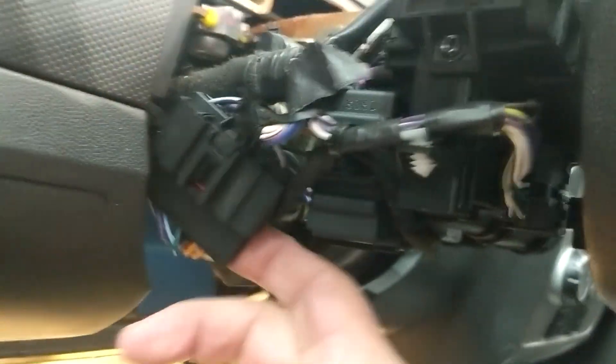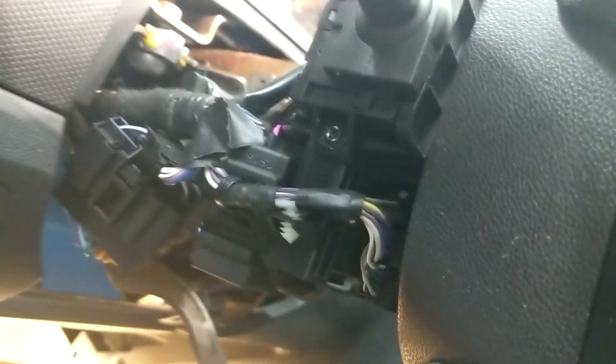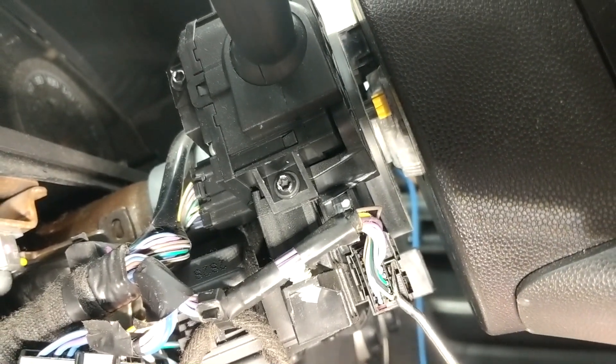One here, another one here. I have a remote starter, so I have an extra plug here — the T-harness — and the pads cable, which starts from this side of the steering wheel.